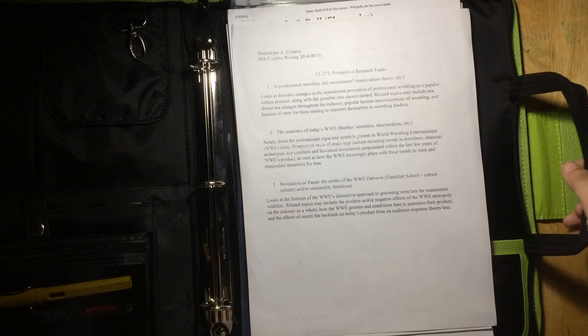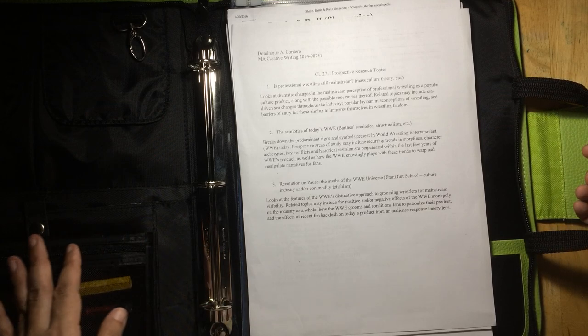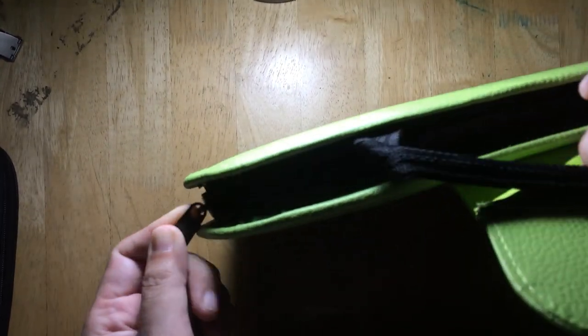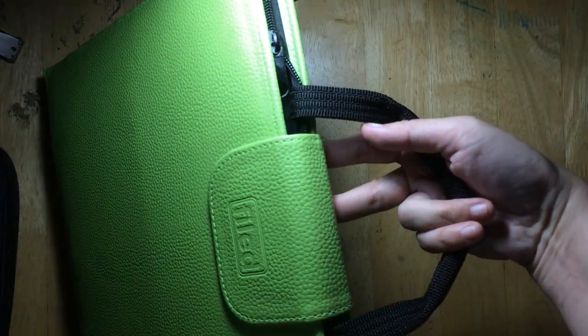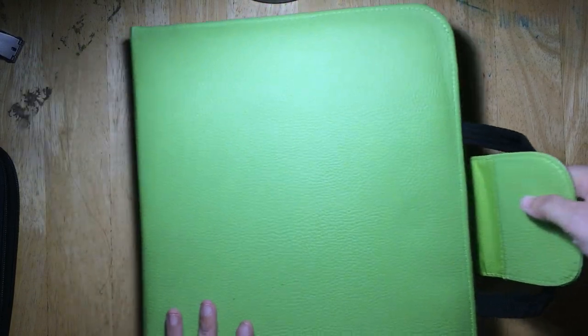Over here is a clear pocket where you can put your identification. There is also a strap you can use if you don't want to hold the folder by its body. You close the folder and stop the zip partway on each side, then close it so your stuff stays secure inside even when carrying it by the strap. I personally hardly use it this way because I put this inside my backpack.